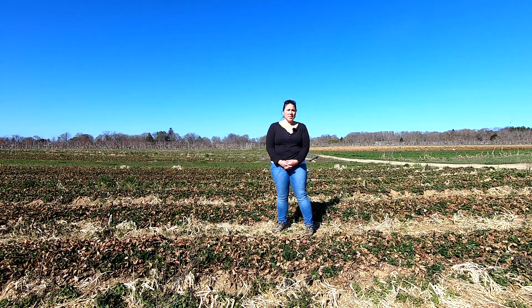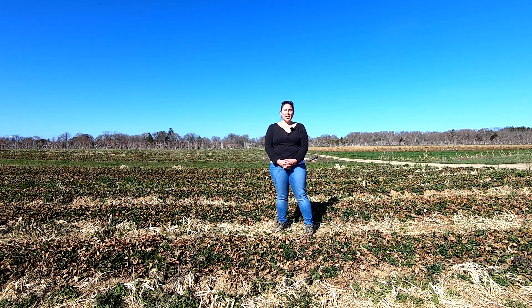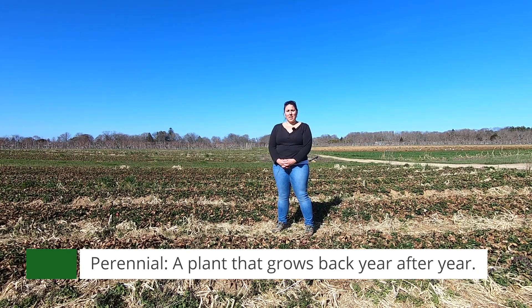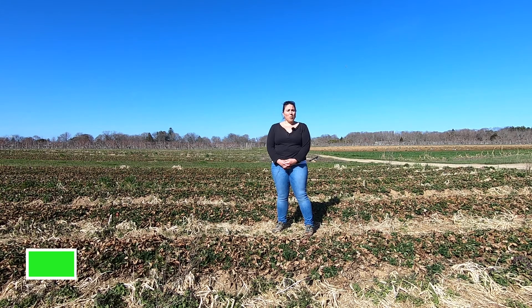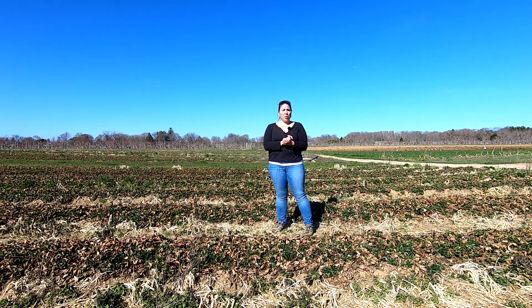Welcome to the strawberry patch at Wickham's. Strawberry plants, to give you a little bit of a background, they're actually a perennial. We will actually plant strawberry plants in early April to May. We will not be harvesting any plants the first year, so we let them grow. They actually produce what we call daughter plants. The daughter plants will actually set root and we will harvest in year two for the crop. Typically we get about two harvests out of our strawberry fields.